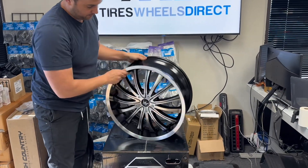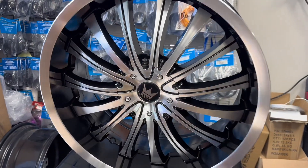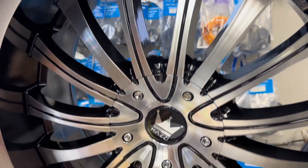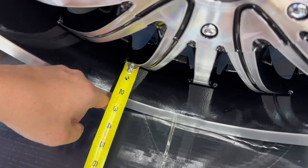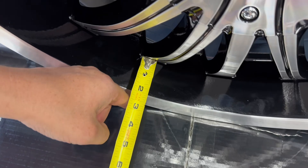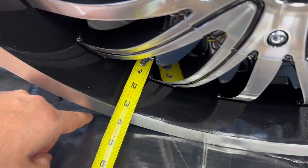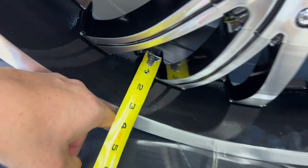Let me give you the lip size. This is a 20 by 8.5, so the lip size from where the face meets the lip is about two and a half inches — a little less than two and a half. From the back side where the valve stem meets, it's about three and a half inches.